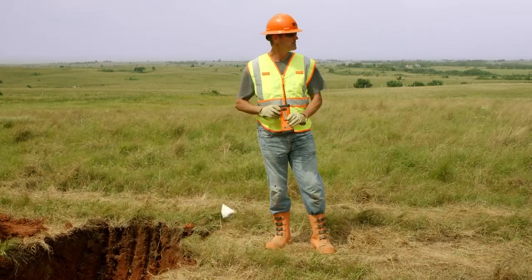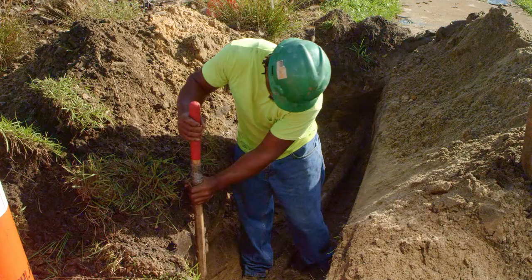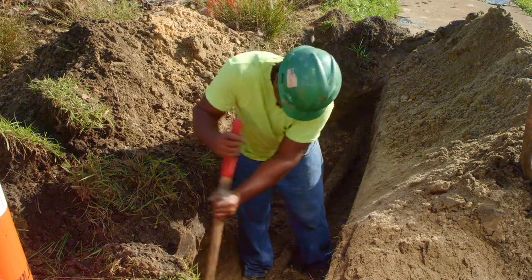Lockout-tagout procedures help protect you from hazardous energy and provide a means to keep equipment de-energized while work is being performed in hazardous areas.